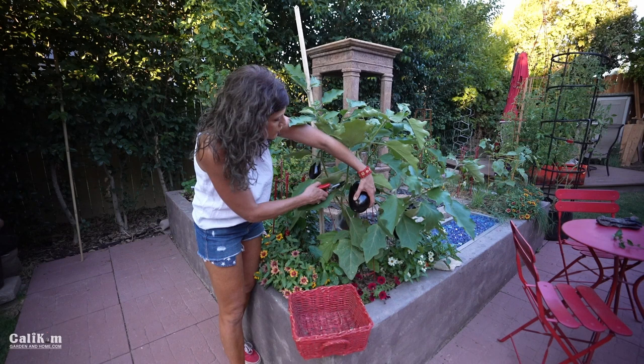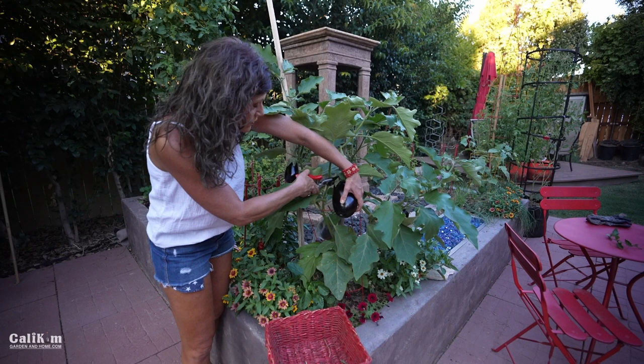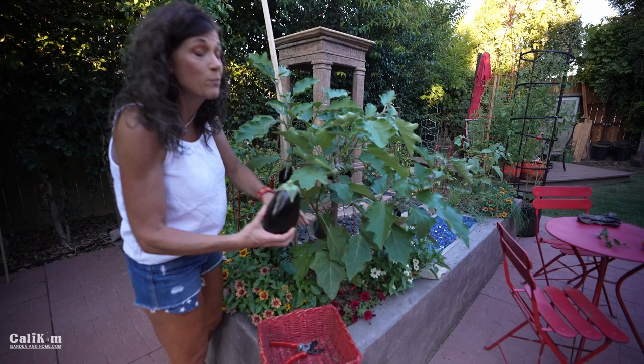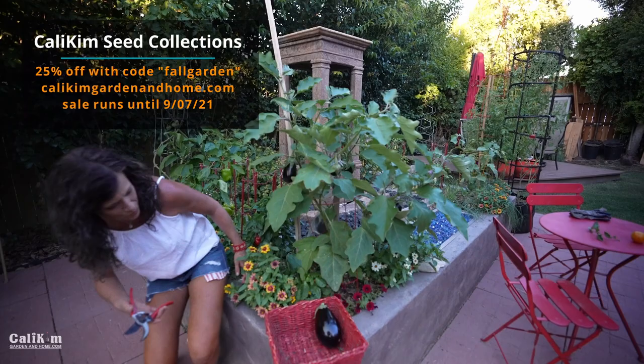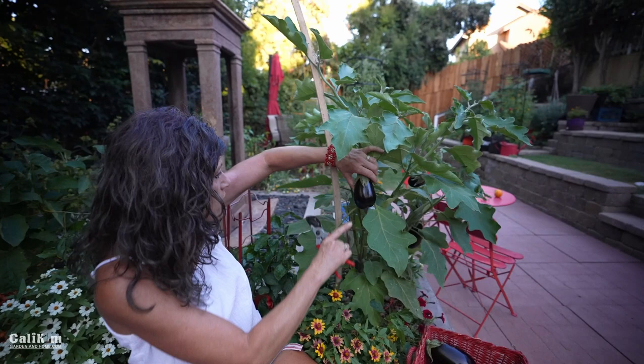They are a little bit prickly so you do have to be careful. You want to cut it above the stem — above the green part — cut it off with shears. You don't want to pull it because then you'll damage the plant. The little ones here I'm going to leave on a little bit longer — they're still kind of shiny but I'd like to see them size up. Maybe they'll be ready in a week or so.